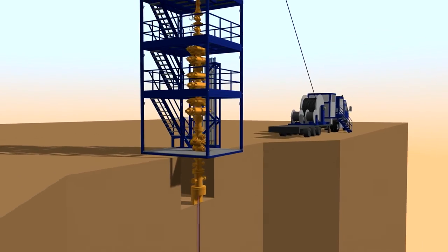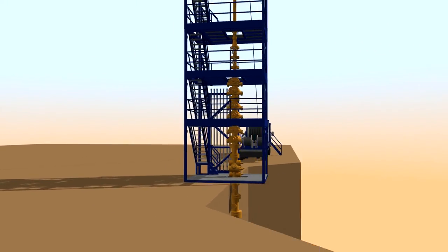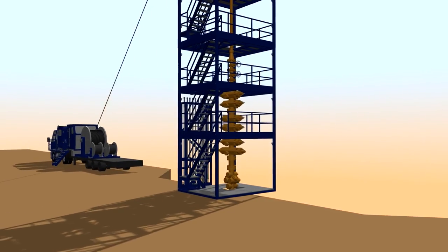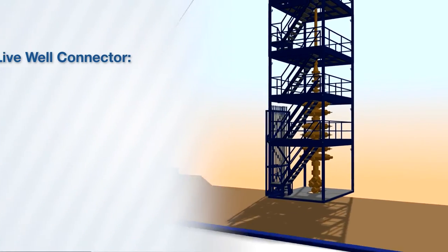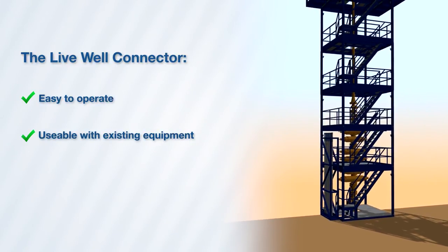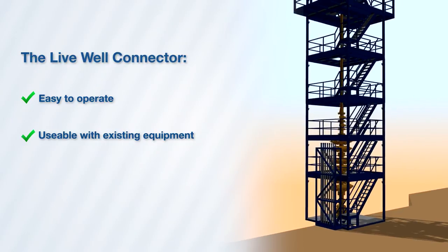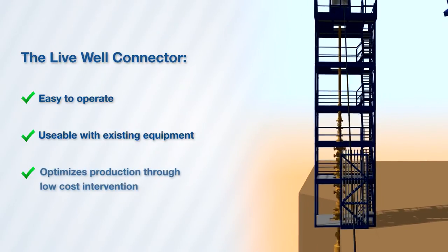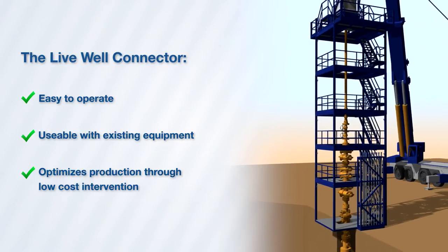We at Balance Point Control believe in practical solutions for achieving the highest possible standards. For that reason, we designed our Live Well Connector to be easy to operate, usable with existing surface equipment, thus requiring no additional investment. And most important of all, it can optimize production through low cost intervention.